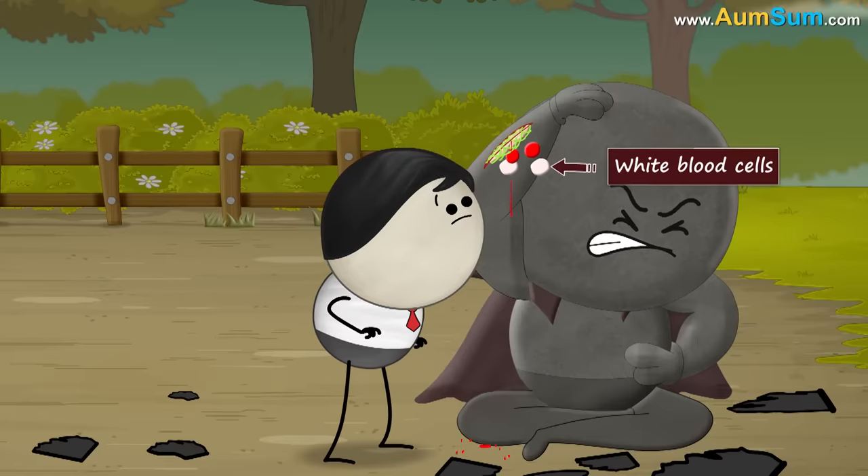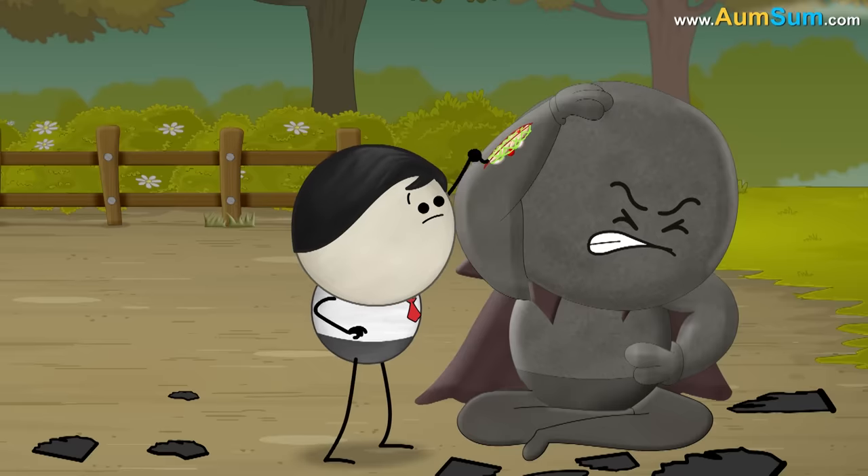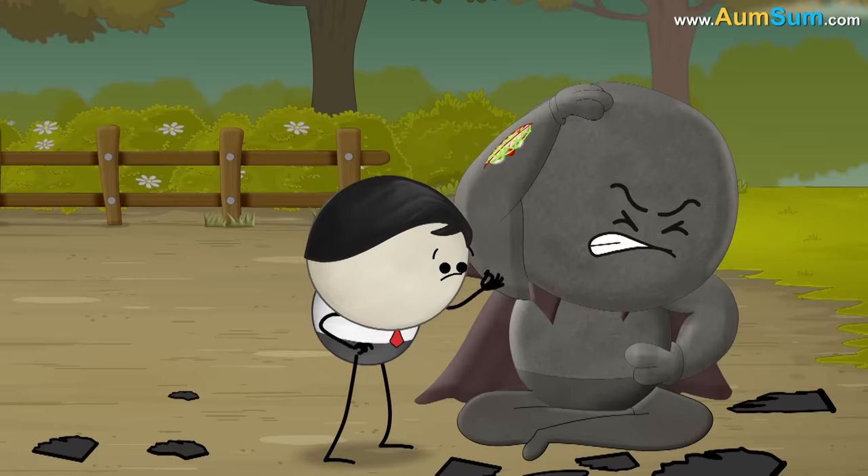Red blood cells and white blood cells also get trapped in the mesh, thus creating a blood clot that completely stops bleeding.